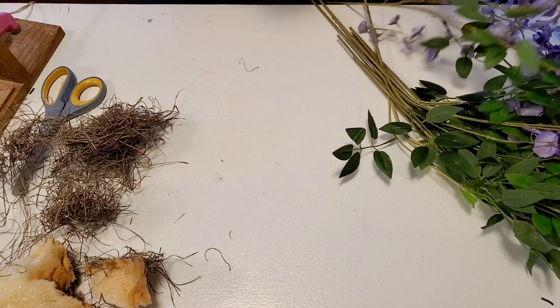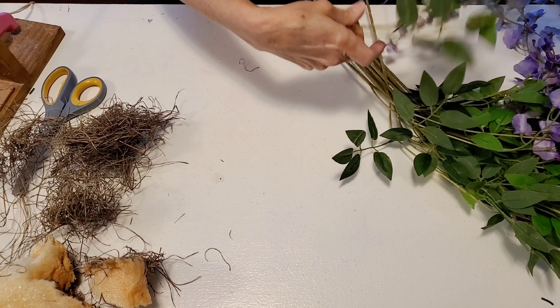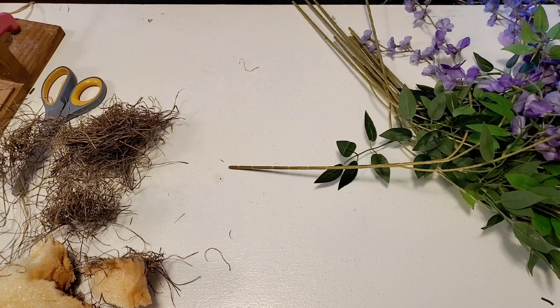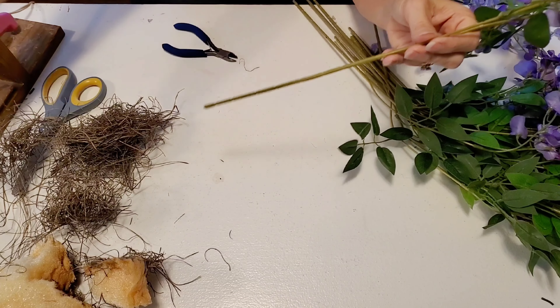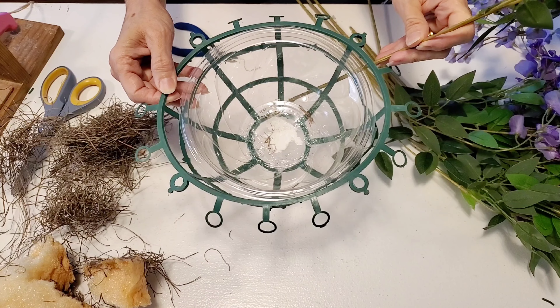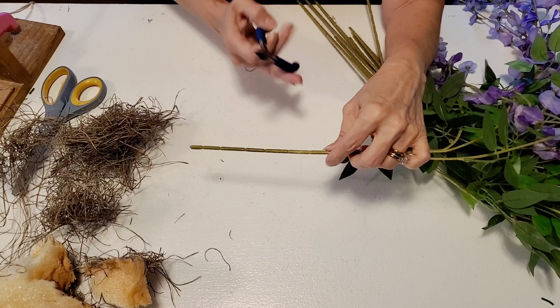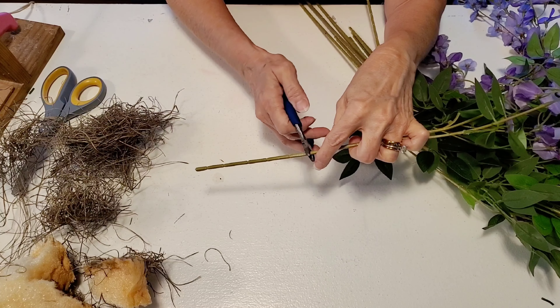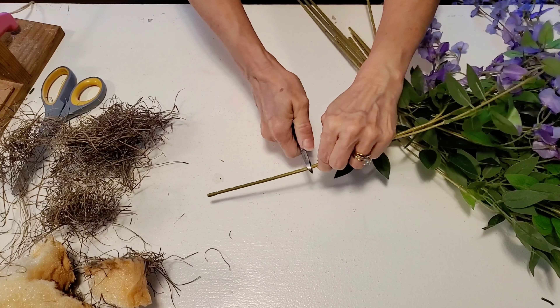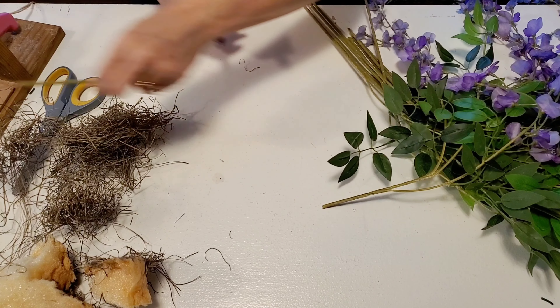But before I do that, I have these really pretty wisteria branches that my aunt picked up from a bin store and gave to me. I'm going to eyeball and see how long I need my stems to be and then cut them accordingly. I ended up cutting these at three different lengths just to give it a little dimension.